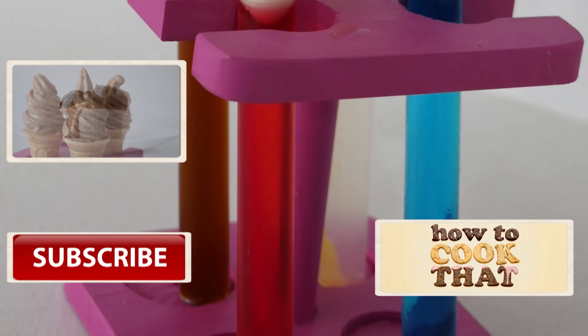Subscribe to How To Cook That for more cakes, chocolates and desserts. Click here for the recipe, here for last week's video and here for my channel. Make it a great week and I'll see you on Friday.